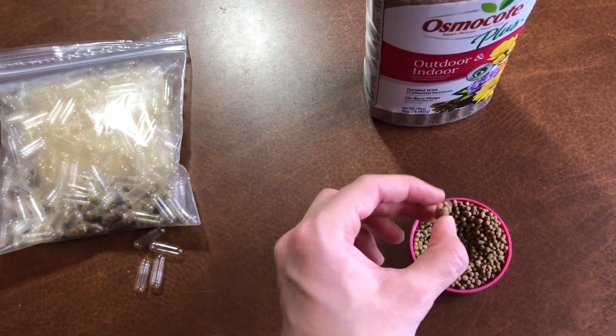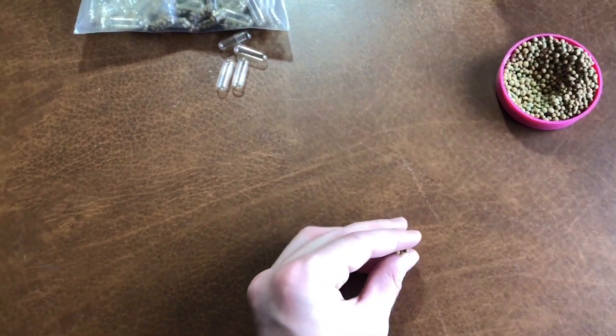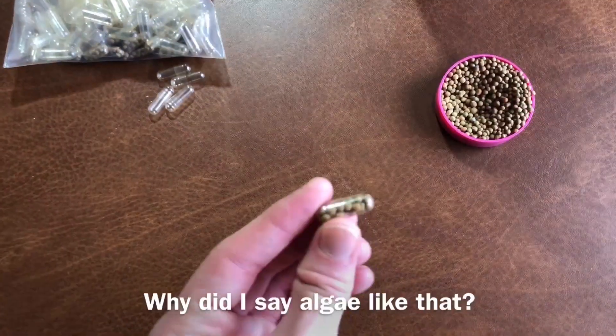In order to use your DIY root tab, simply place them as deep down into the substrate as you possibly can. This will prevent nutrients from leaching out into the water column, potentially causing an algae bloom.